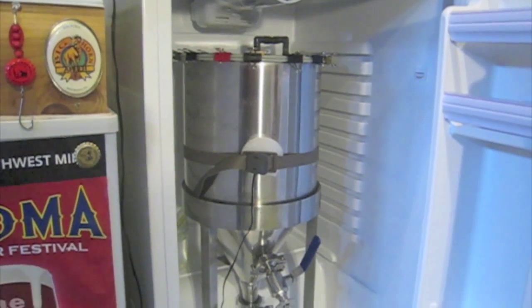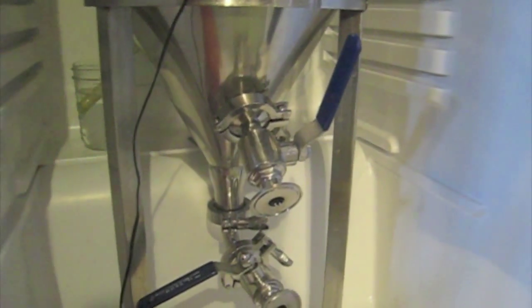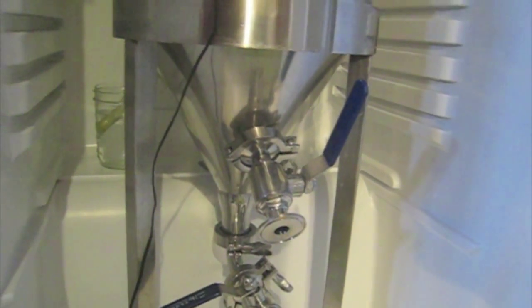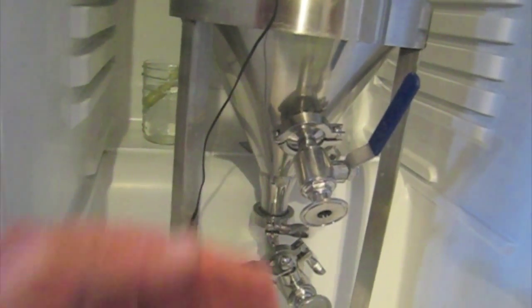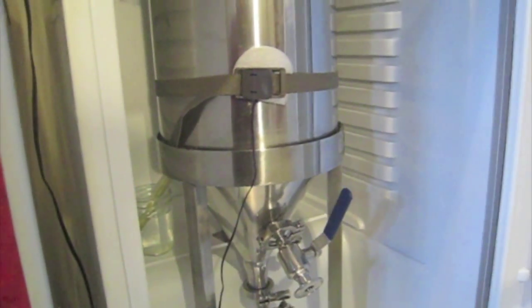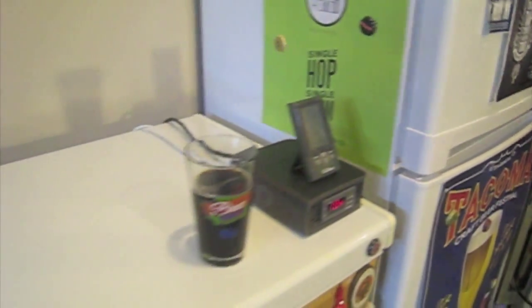A couple of things to watch out for: you need to watch the space down here between the floor of the refrigerator and the hump in the back where the condenser is, because you don't have a lot of room and you'd hate to buy something not big enough. The refrigerator option is definitely more expensive just because it's a little more unique.